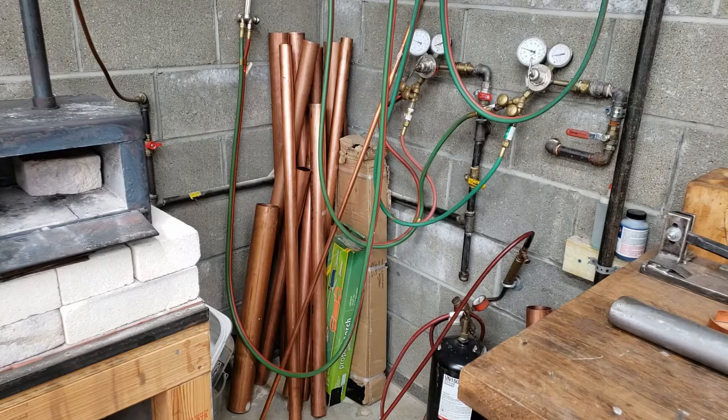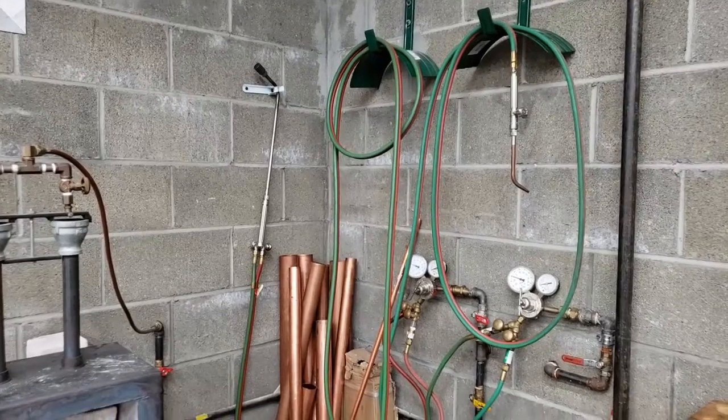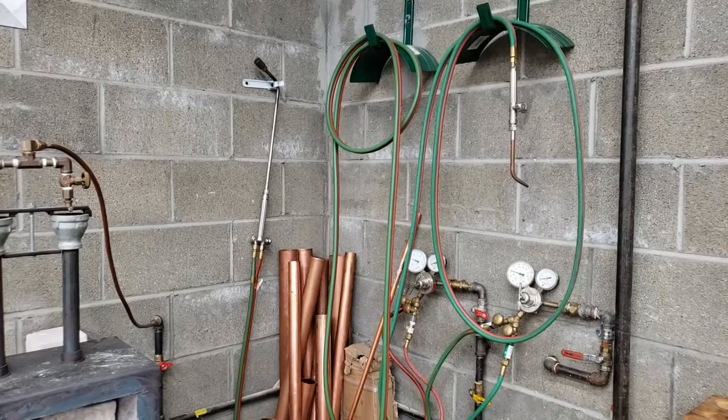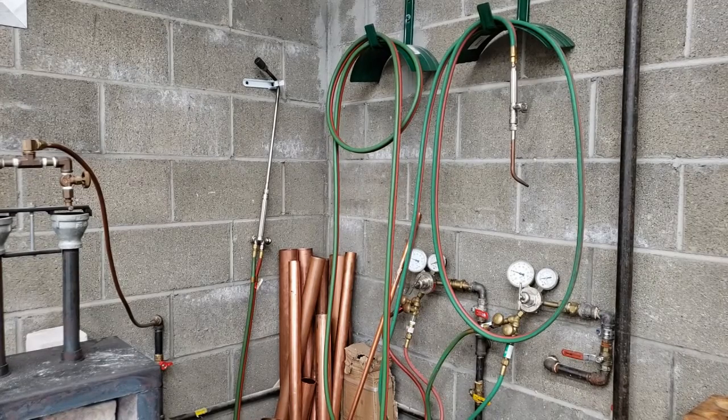I've moved my position to look into the corner next to my hot bench. You'll notice there's a whole stack of copper pipe — I use copper pipe of various sizes as a starting point for making things such as fountains, vases, boxes, and such. There are also a variety of gas hoses sitting here in the corner.